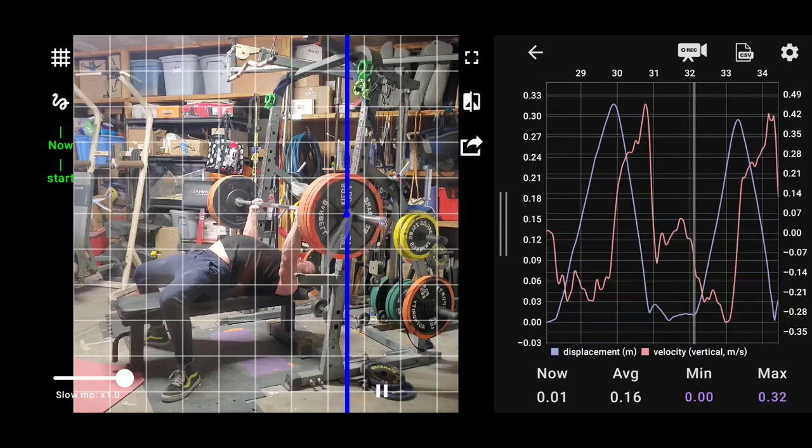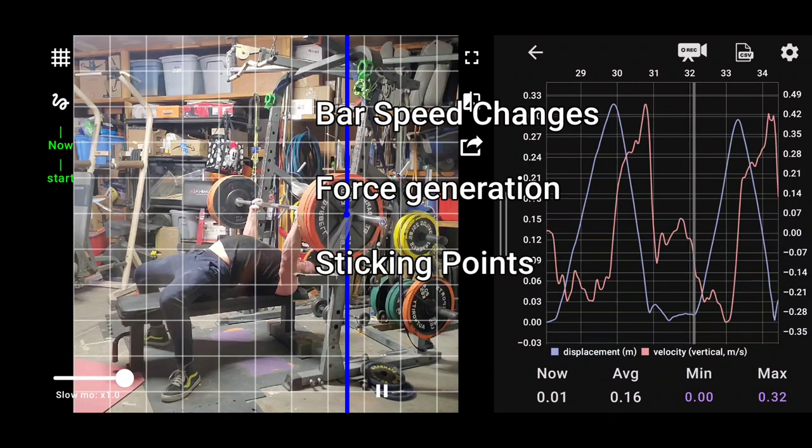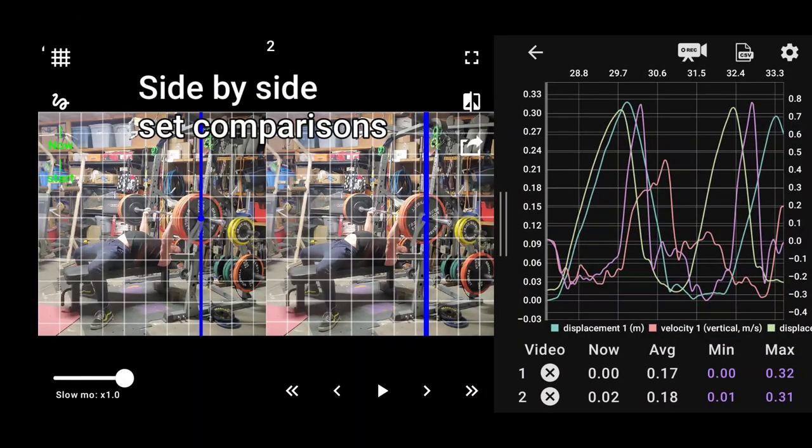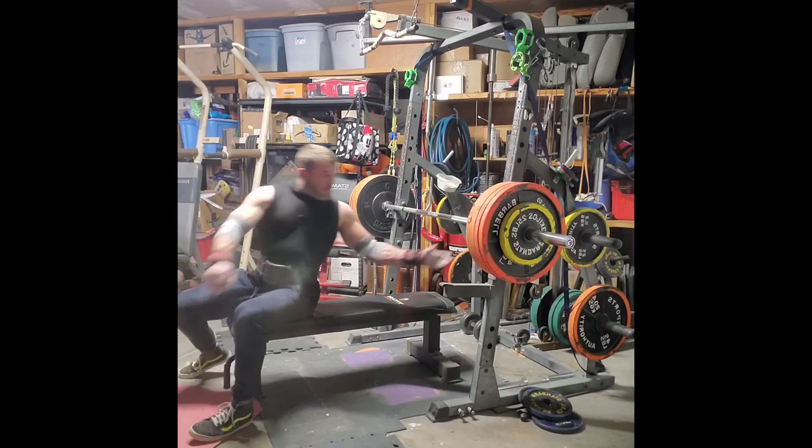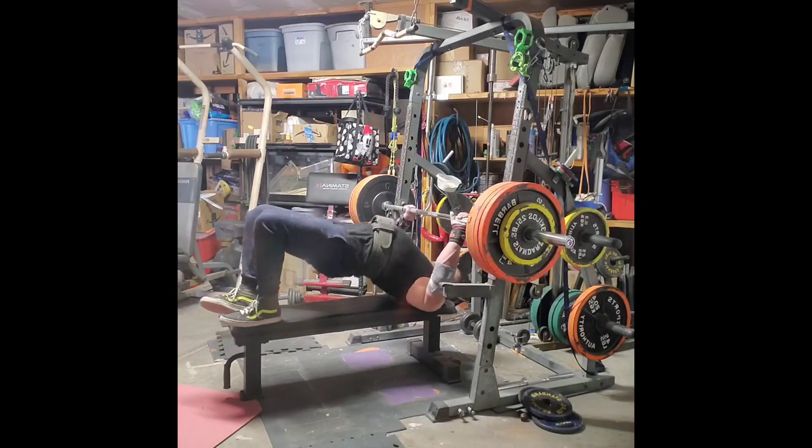It comes out with a nifty little video that shows the bar path and the force generated. The color of the line ranges from yellow to red — yellow being the slowest, red being the fastest. It also has graphs showing bar speed and force being generated, and you can identify sticking points. You can also compare sets side by side to see if you're improving as you do each set, which is really useful.